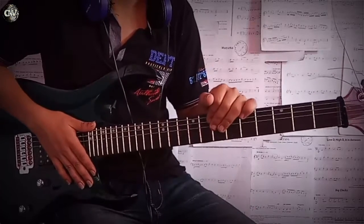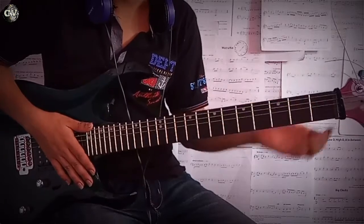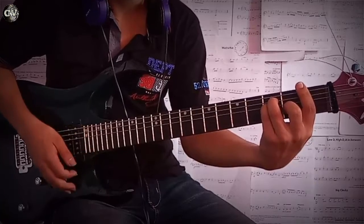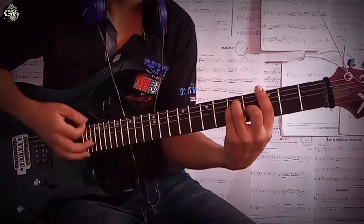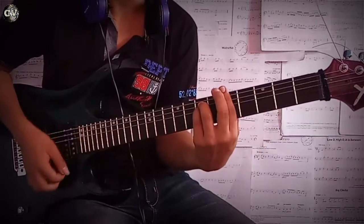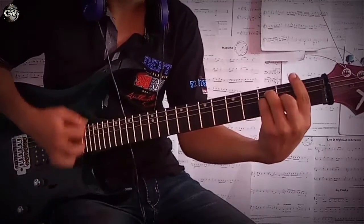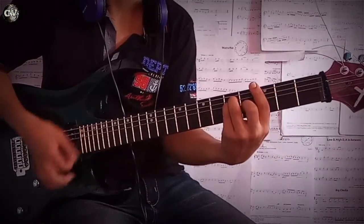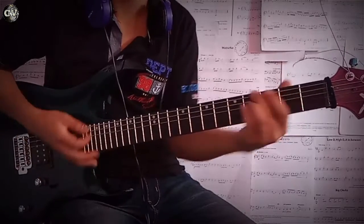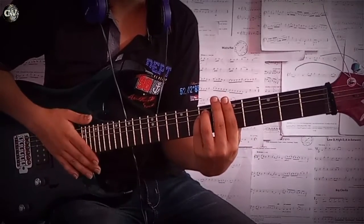So guys, for this song we'll be focusing on some chords. The song basically consists of three chords — starting from F major, followed by G, and then A minor, which you can also play over here. So again: F major, G played like this, and then A minor.